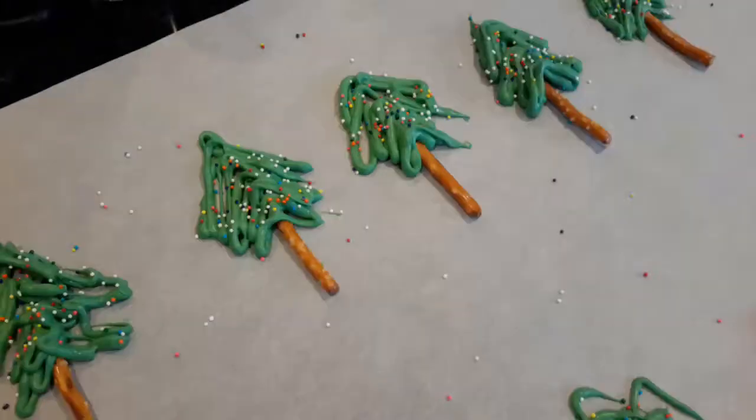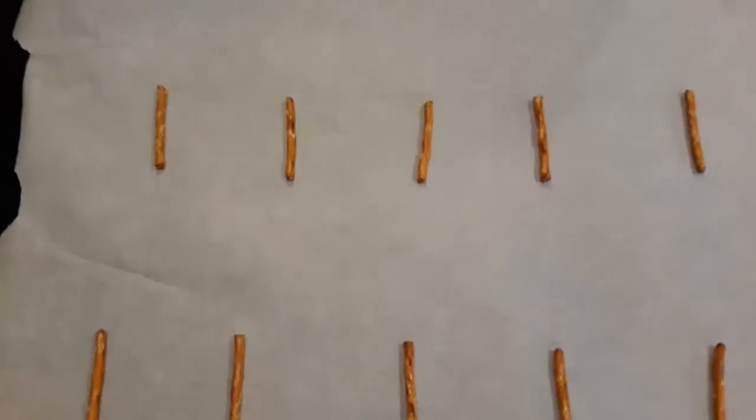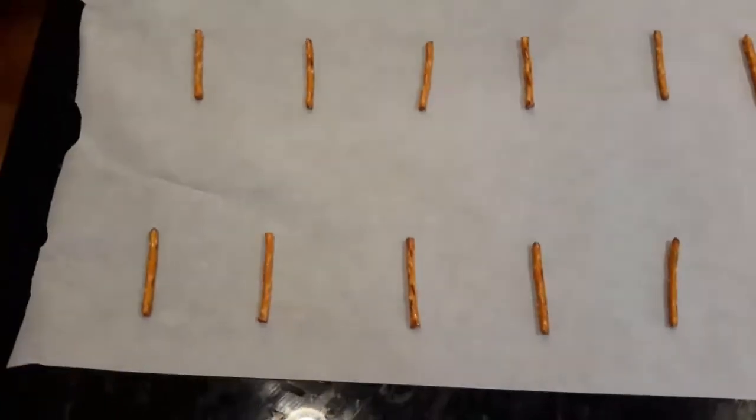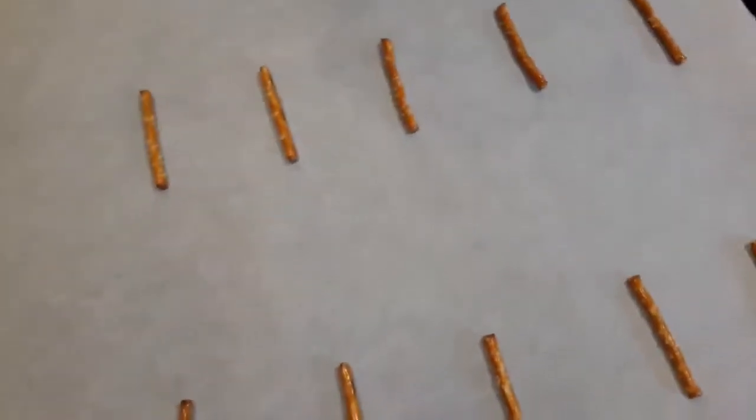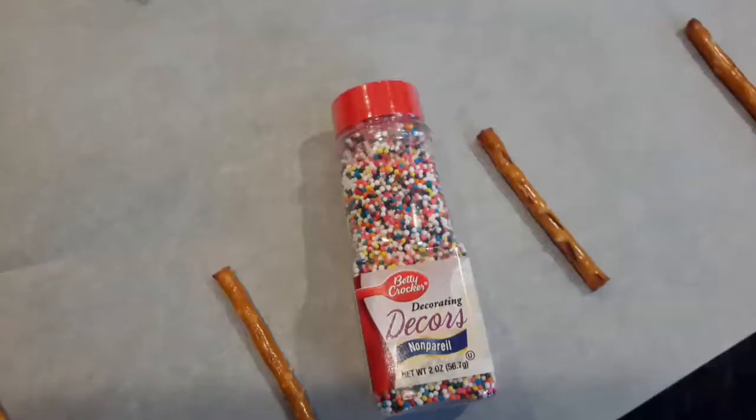Hi everyone, we're going to make these pretty Christmas trees and pretty decorations. I'm going to show you a cupcake version of this in the next video. Place your pretzel sticks on a parchment paper.